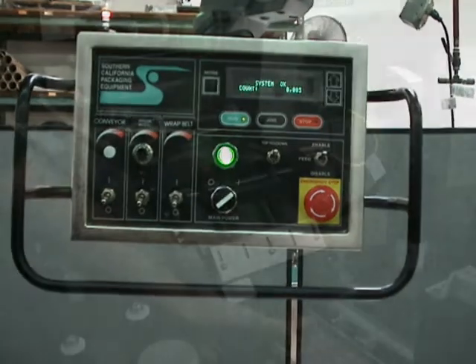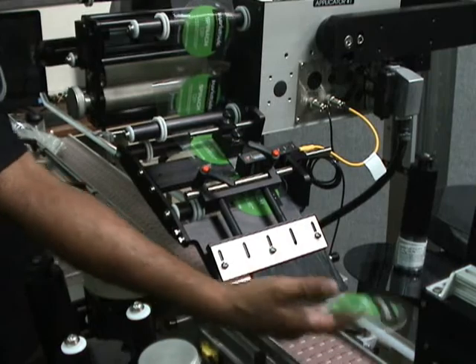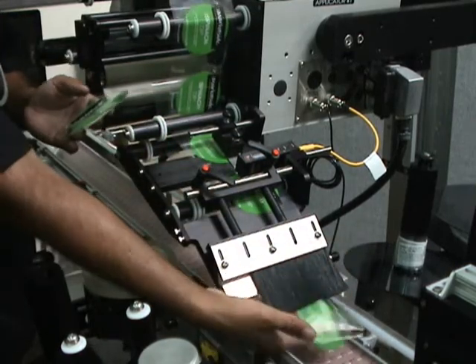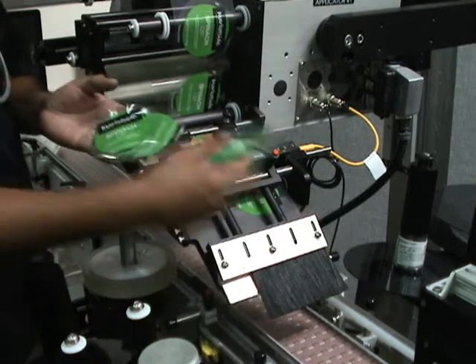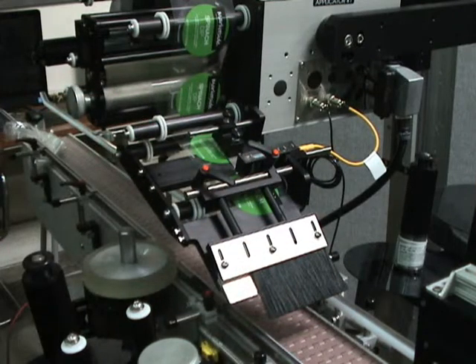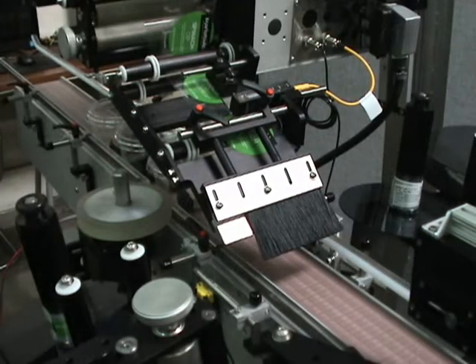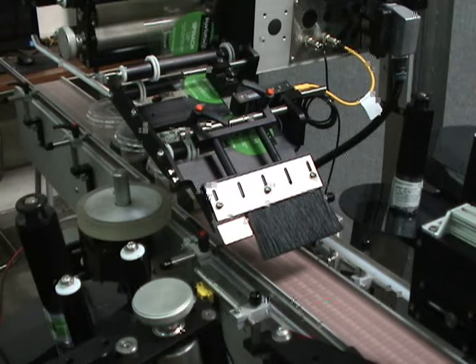Let's go back to the applicator. I'll press jog a couple of times — you can see one label is coming out perfectly. We've freshly threaded the machine and jogged it several times. As a final test, we're going to run about two or three products through to make sure it's labeling fine, and then it's ready to go back into production.